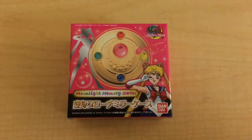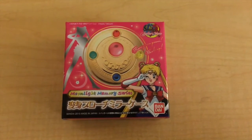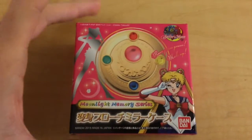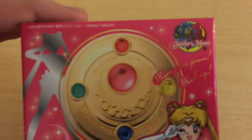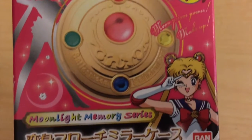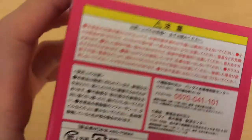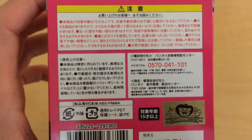Here we have the box. I already opened it up so it is easier for me to show you in the video. This is the front — it says Moon Prisma Power Makeup. Here is the back with some warnings in Japanese that I cannot read.